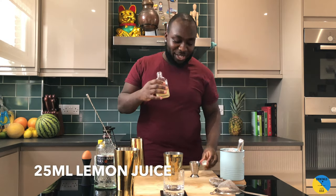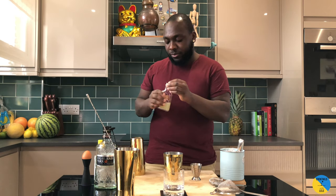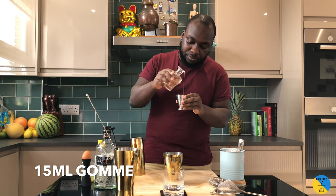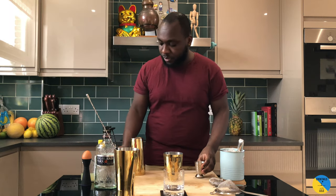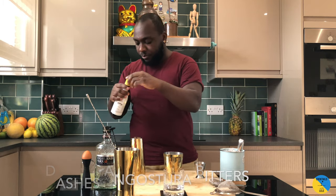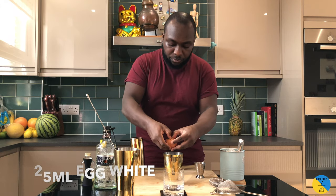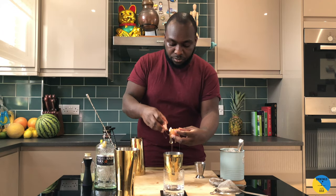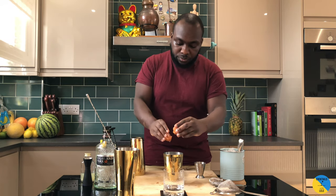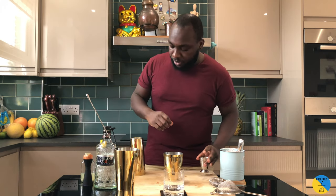25ml of lemon juice, 15ml of gum, two dashes of the angostura bitters, egg white — all ingredients in.